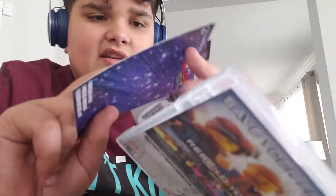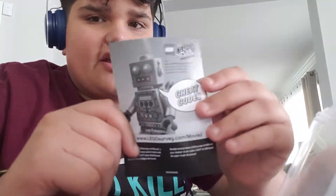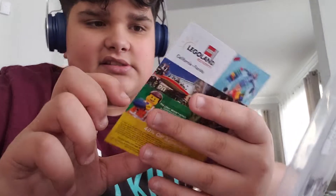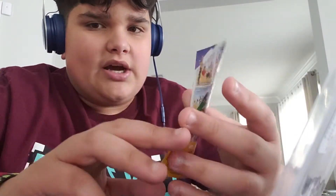Let's open it up. Here we have the inserts and you see, here we have the Lego Robot, and the house, and the spaceship, and the dome truck.